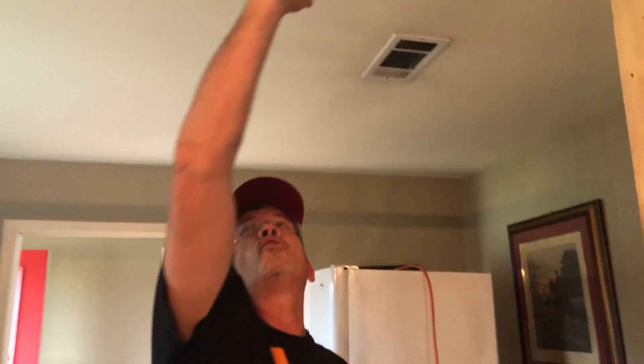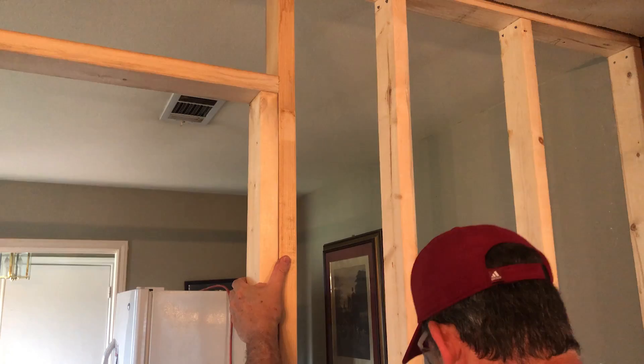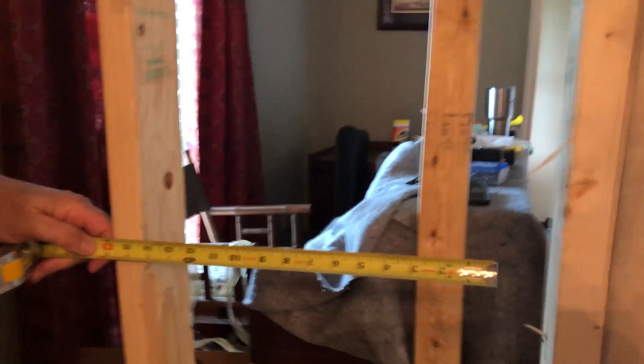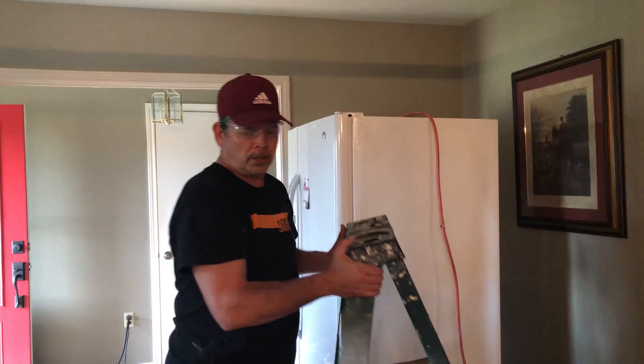We're going to measure for all our cripples — the little short ones that go right here. This king was a little past our 16-inch layout. There's no need wasting a piece of 2x4 to maintain the 16-inch layout if I'm within 4 inches — I'm going to call it good. And again, it's a partition wall. Let's measure our cripples, cut those, and we'll use our scraps for that — it's a perfect thing to use scraps for.